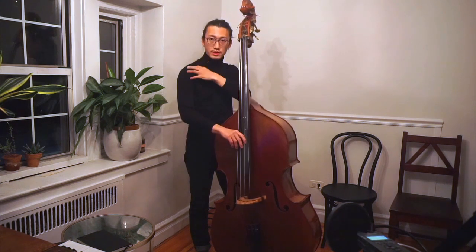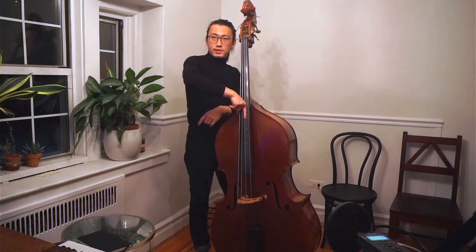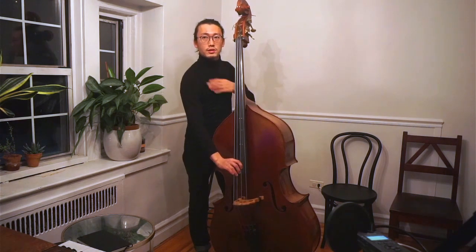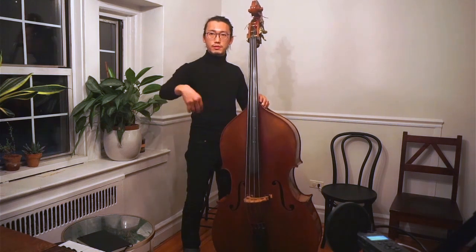I also want you to have the natural curve in all the joints — here, here, here, here. You don't want something like this, because that means the joints are curved in a weird way and the shoulder is off. Or this example where the wrist is crooked in a weird way and the shoulder is also in a weird position. So everything should be natural, like as if you're standing — natural curve, relaxed hand.